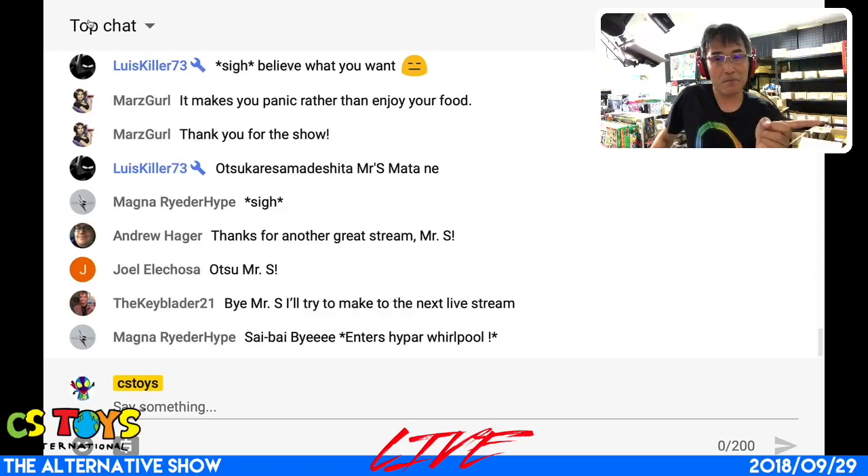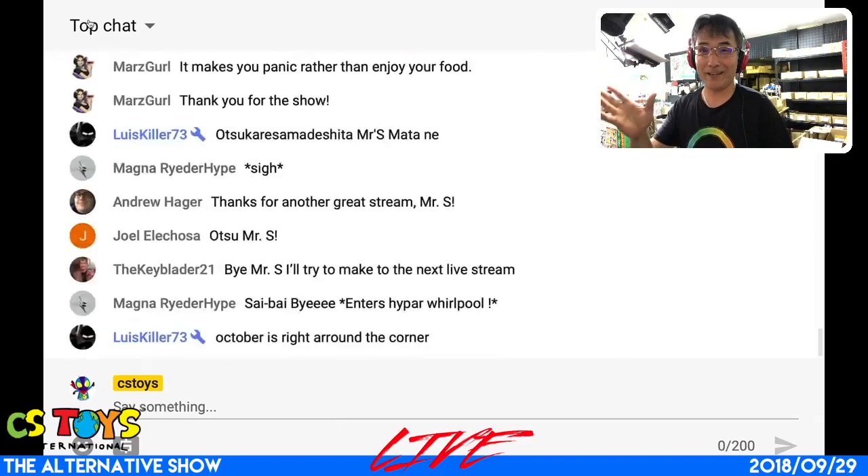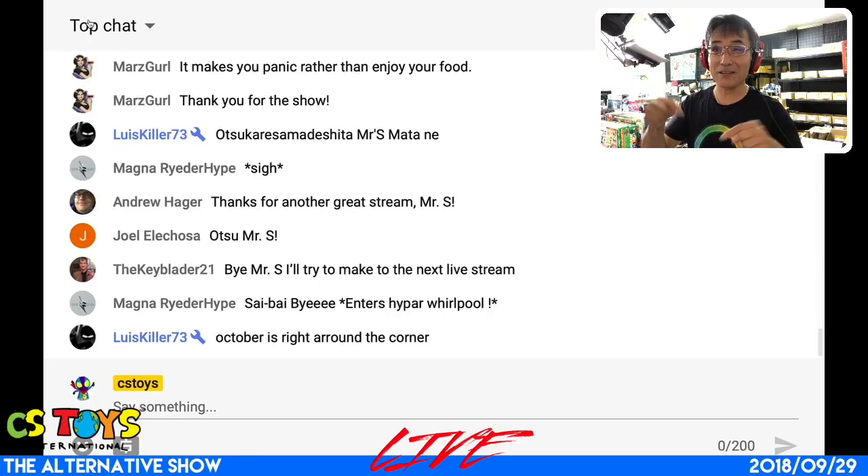Someone is going to get lucky this coming Monday and we're going to send you a small present from CS Toys International. What present? I cannot say that, but you're going to get something special, something that you're gonna like. Take care, everyone, thank you very much, I'll talk to you soon again. Have a good weekend — it's already a weekend. All right, take care, and I need to finish my noodles.